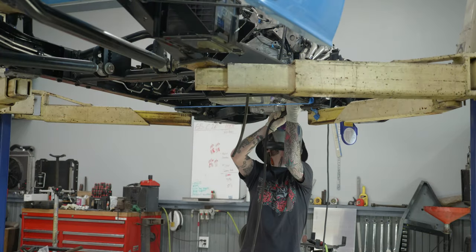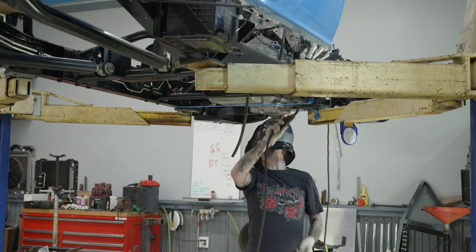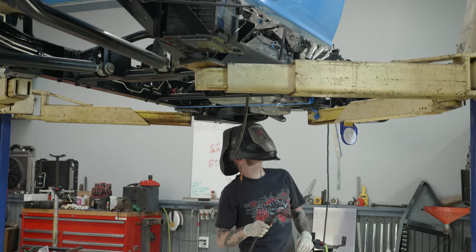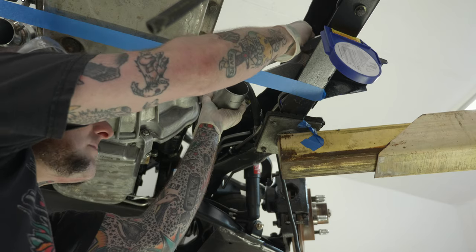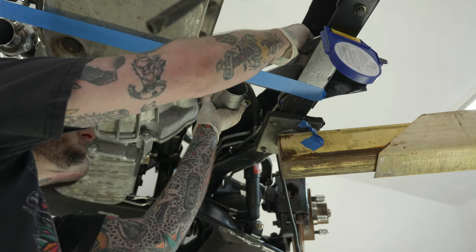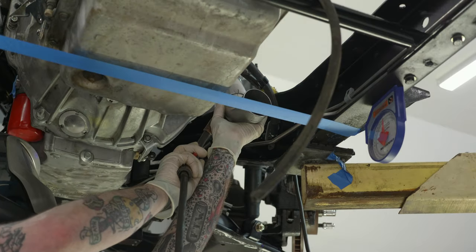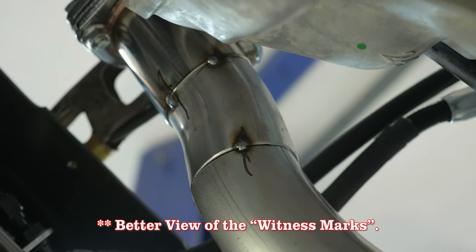After I've got those marks on there, I can go ahead and clock things back where I want them and start tacking pieces together. I tack the first piece onto the header collector, then clock the lower piece after that using my witness marks as a guide. However, I'm also going to use a square off of the frame rail to finalize where I want that piece to be. Since I want my pipes to run parallel with the frame rails, I should be able to square the face of the pipe to the frame rail, and it should head straight back the way I need it.